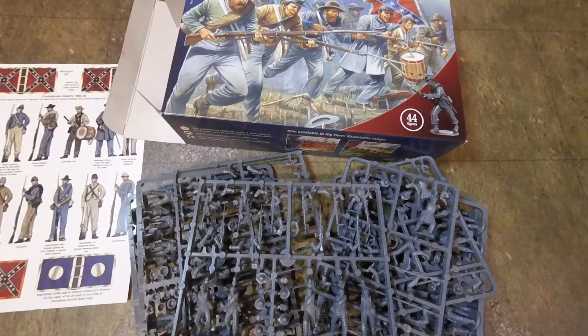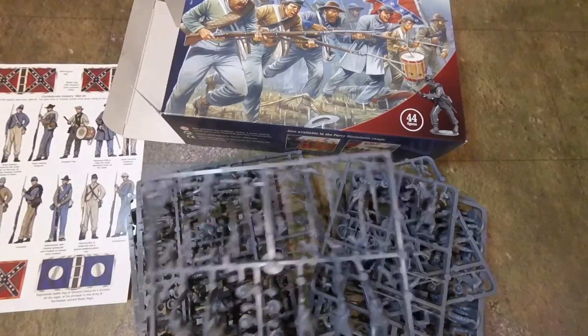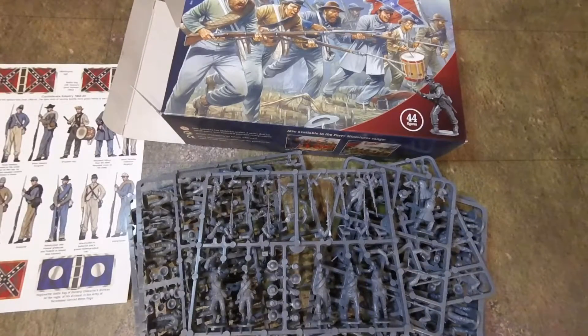We were driving back and forth between here and home — a 154-mile journey — and it was hell. But now we're here we don't have to do any of that, so we can now do videos and get back to buying figures. These Confederates are the first box of figures we've bought here. We've talked on again — we've drifted off.